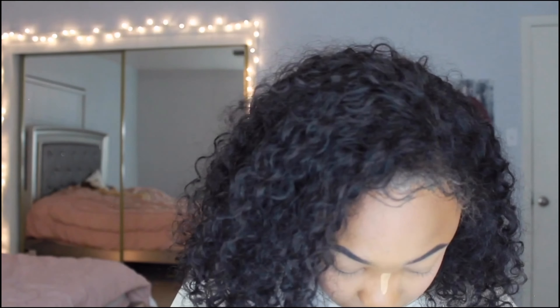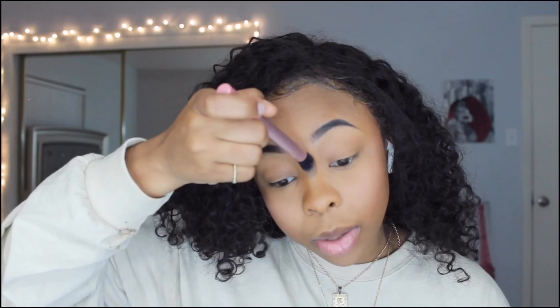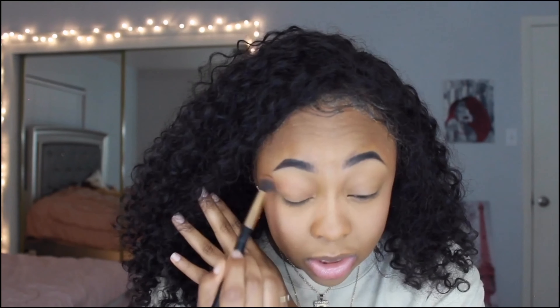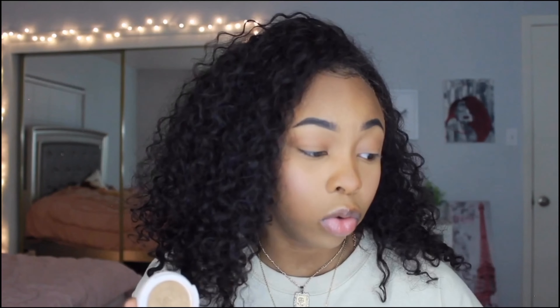I'm going to blend in this concealer with this brush, take it and go straight up my nose. I'm just going to take whatever's in the little cap and blend that into my eyes just to have some color there so my eyes don't look pale. The last thing I'm going to do to my nose is highlight it. I'm going to use this very gold highlighter and this brush and just go right up the bridge of my nose.